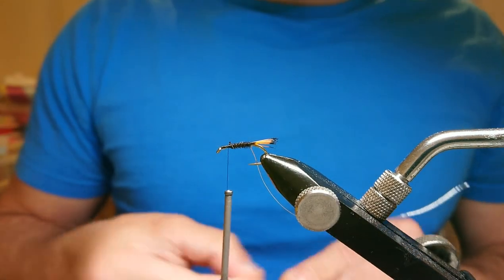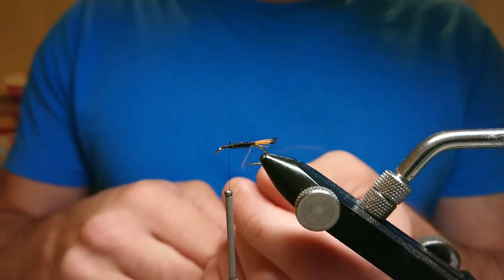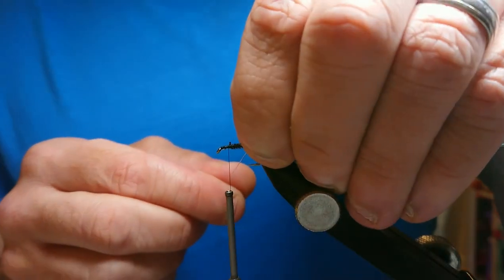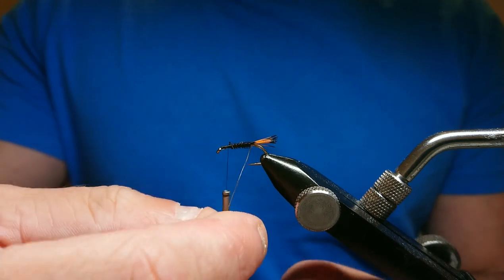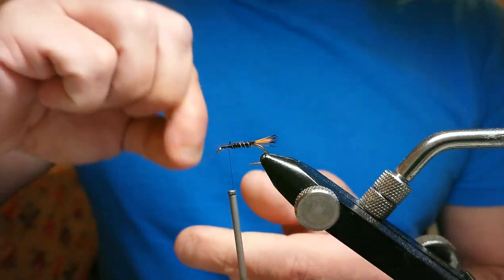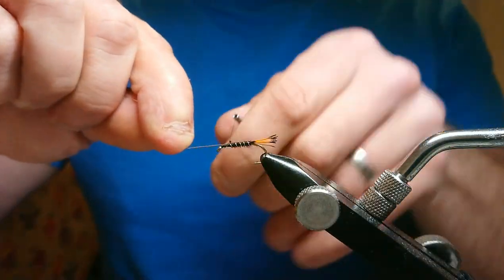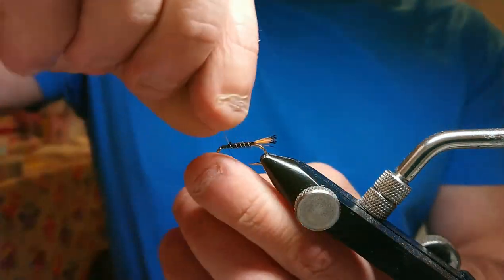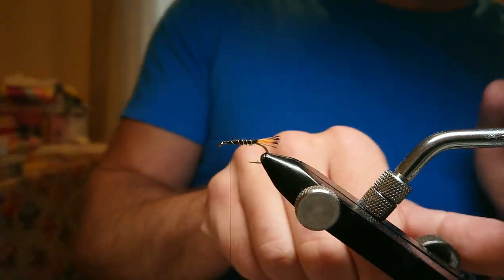I've also got a Kate McLaren classic pattern tied as a cruncher variant on the channel — this is all about taking classic patterns and tying them as crunchers. Now I'm going to bring up my rib. Because I tightened the thread this way, I bring the rib up the other way in nice evenly spaced turns — maybe two to four turns up the body. Catch it on at the top with two turns, then two turns back, and helicopter that off.